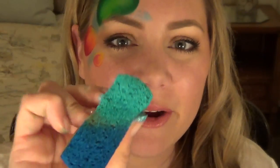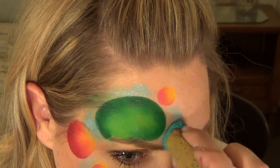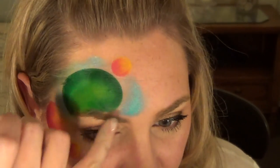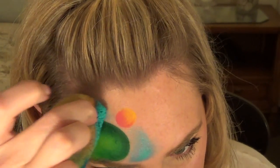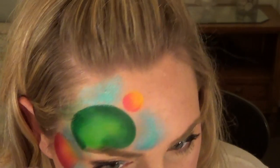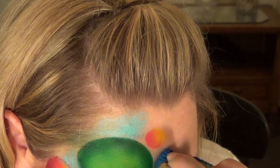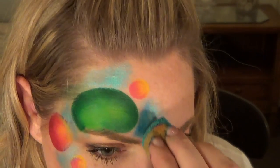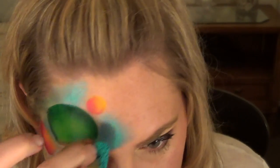Now it's time to do the background. I'm going to start with the light blue and just fill in any empty spaces. Doing it this way helps the objects look illuminated and keeps you from having to compete with your base colors, so everything looks nice and vibrant. Then I'll go in with my dark blue and put different patches of blue, and to blend them just flip the sponge and blend them together.